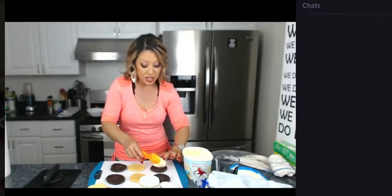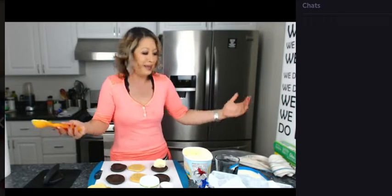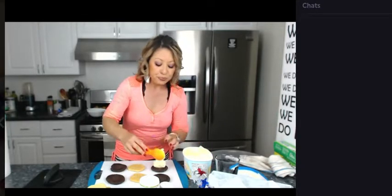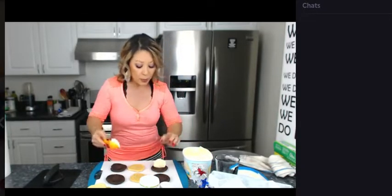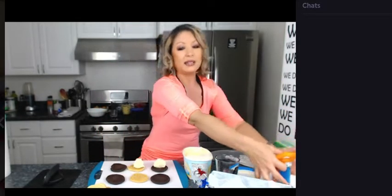You can make the cookies yourself, too — you can make your own dough and use a star cookie cutter. You can even put blue or red coloring and make the stars — blue and red stars with vanilla ice cream in the middle. The possibilities are endless. But today I'm using vanilla.